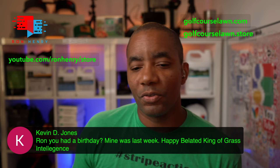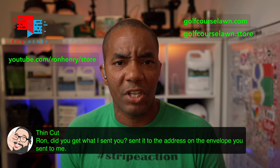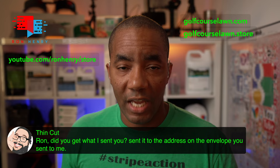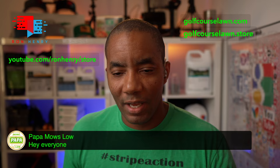Thin Cut asks if I got what he sent — the address on the envelope. I'll check it Monday and see if it came in. If you mailed it around the middle of this week, it should be here by now. I'll look out for it and let you know since I have your email address. Papa Moslow is in the house — hopefully you had a happy birthday and someone sent a care package. Always fun to have you in the live stream.